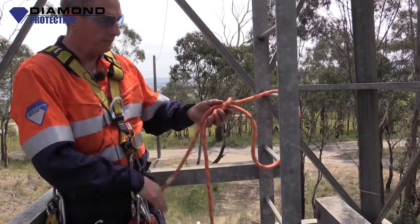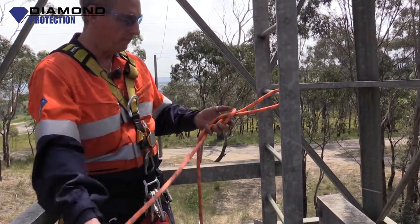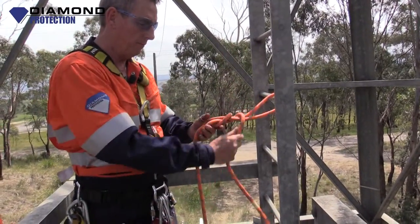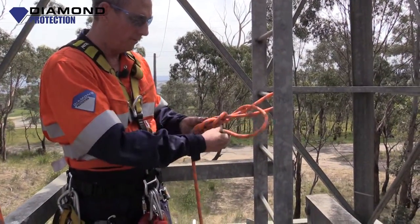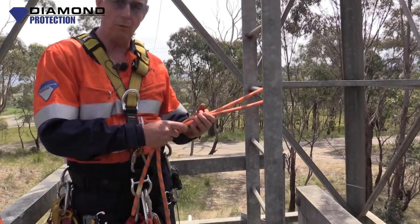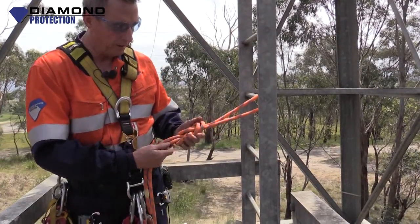But you just re-thread the figure of eight. Just put it through there. Go round the rope, back through the hole, back round the rope, and back through the hole. Very easy to do. It sounds easy for me — I've probably done it for a little while. But it's not a hard knot to tie.